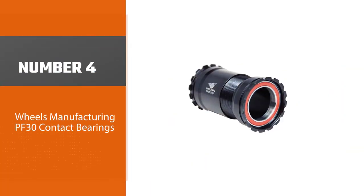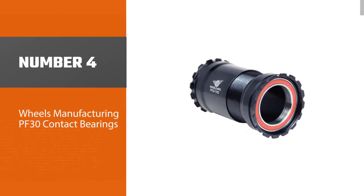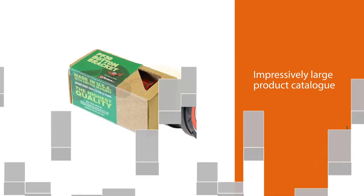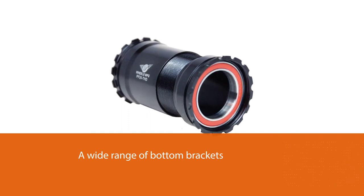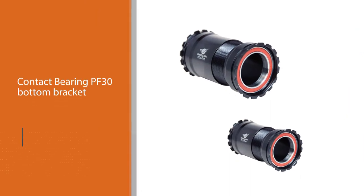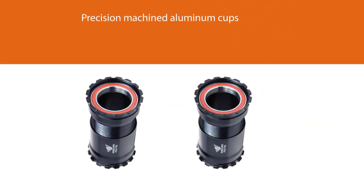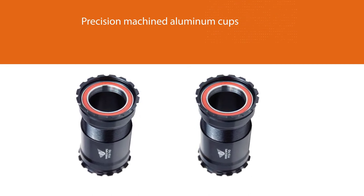Number four: Wheels Manufacturing PF-30 angular contact bearings. Wheels Manufacturing is an American company with an impressively large product catalog, catering to nearly every existing standard in the bike industry. Their PF-30 angular contact bearing bottom bracket has precision machined aluminum cups, unlike the plastic found on stock bottom brackets, which prolongs bearing life. Additionally, the angular contact bearings are able to withstand a larger lateral preload than standard cartridge bearings, making for a quieter and more reliable bottom bracket.